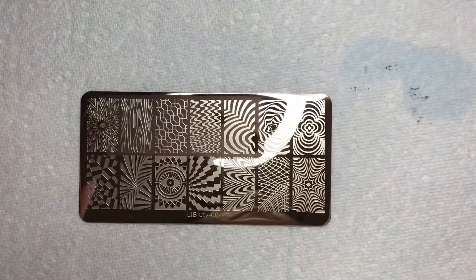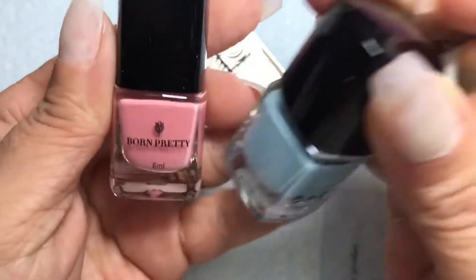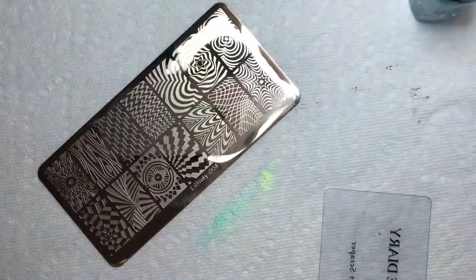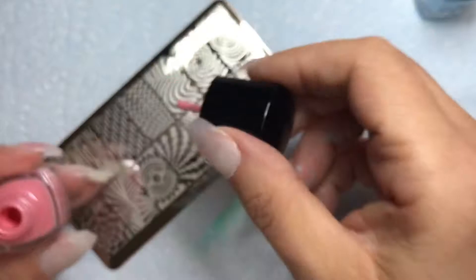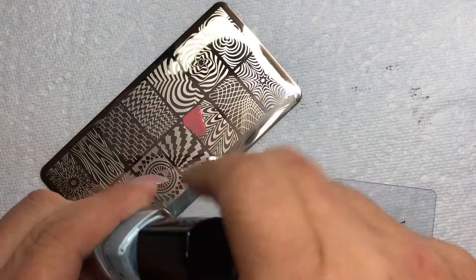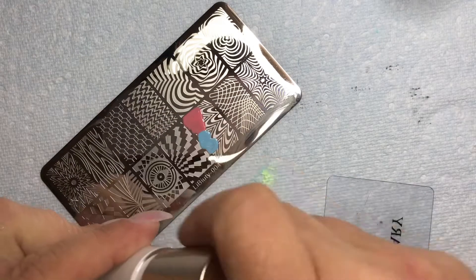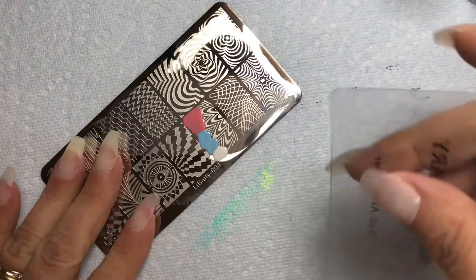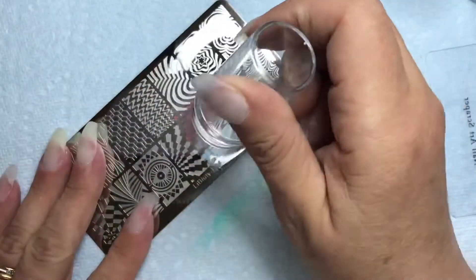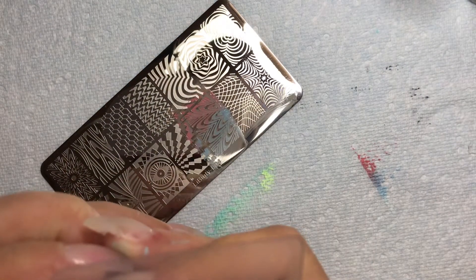I did try water paints — didn't work out too well. So I went with some polishes. The pink is number 16 by Born Pretty, the blue is number 6 by Born Pretty, and the white is number 1 by Nicole Diary, which I think is a subsidiary of Born Pretty. I apologize in advance — the actual stamping onto my fingers is a little bit out of frame.